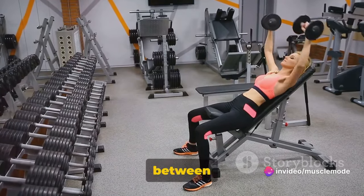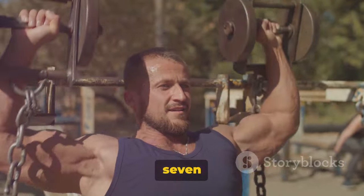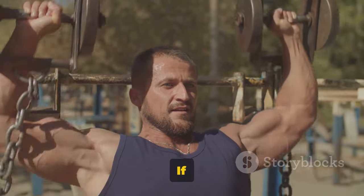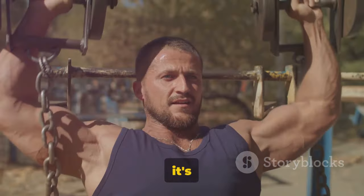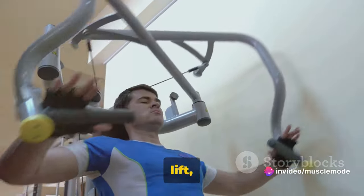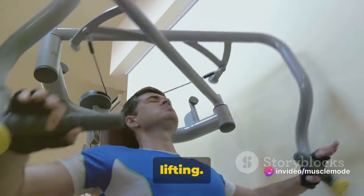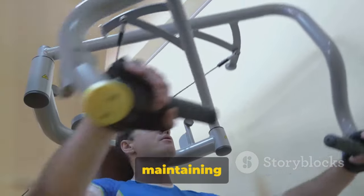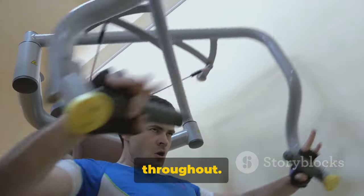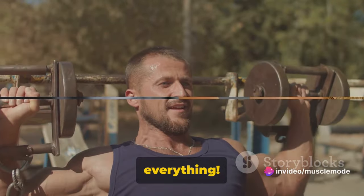That's one rep. Aim to do between 7 and 15 repetitions for 3 sets. If you can't reach 7 reps, the weight is too heavy. If you can easily do more than 15, it's time to up the weight. But remember, it's not about how much weight you lift, but how you lift it. Quality always beats quantity when it comes to lifting. So focus on maintaining a controlled movement and proper form throughout. That's your incline dumbbell bench press — form is everything.